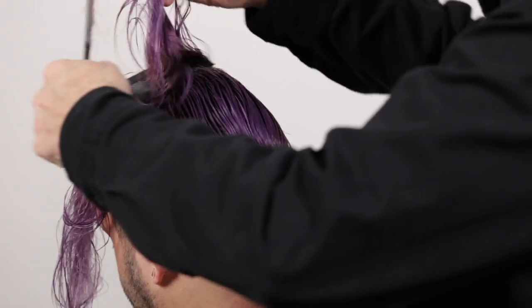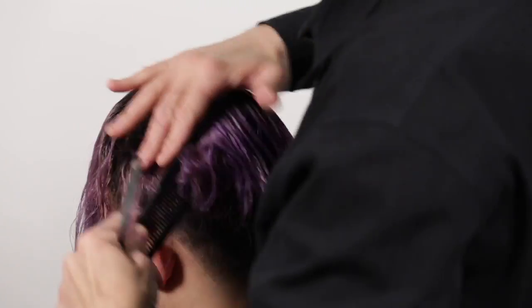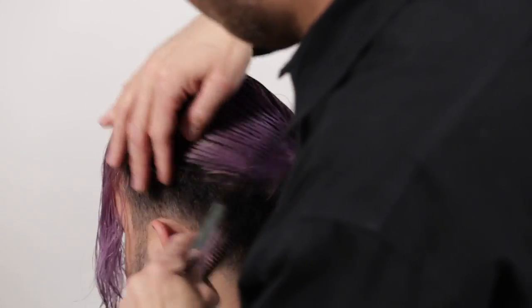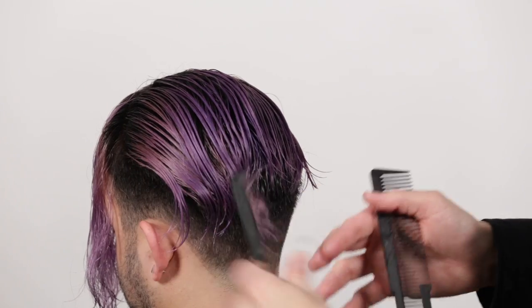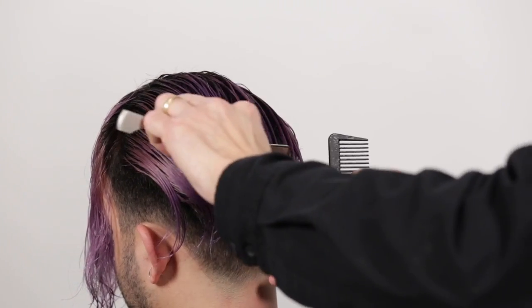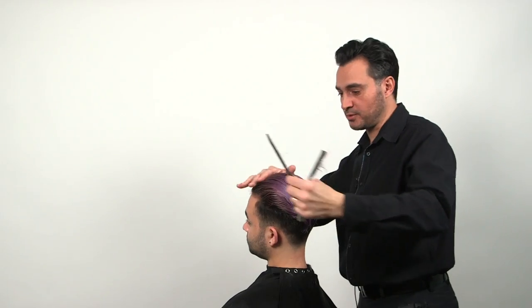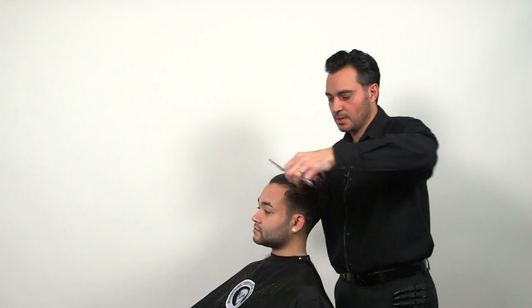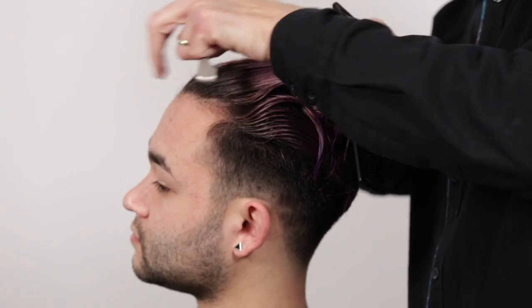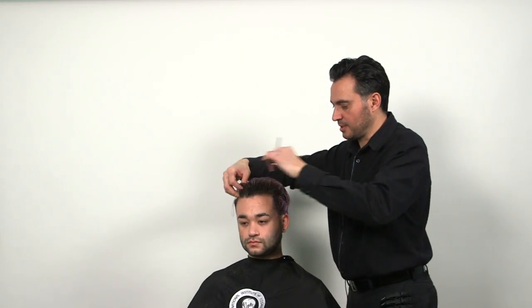Take the next section and bring it back — again, no elevation. At this point you're just trimming off the ends. You never razor from the frontal hairline. If you razor in this area, the hair will just stick up. So bring your hair down — just reshaping the length.